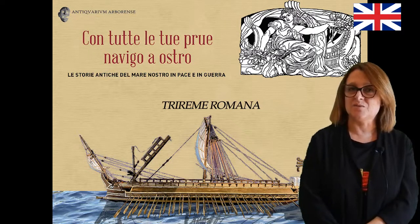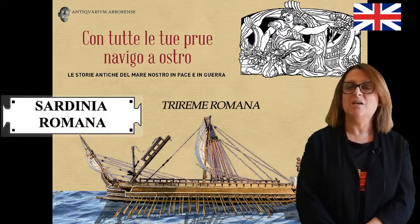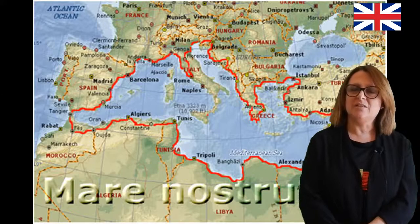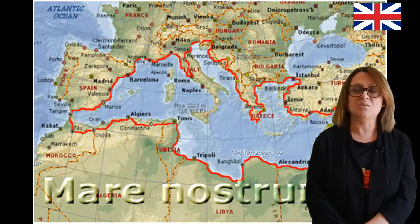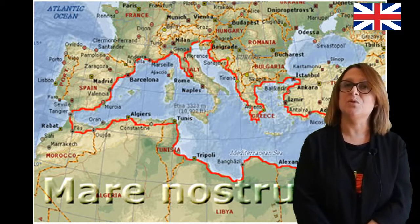Hi! Today, thanks to the exhibition designed and built by the Association Sardina Romana according to the canons of experimental archaeology, we will tell you about the navigation in peace and war in the Mediterranean Sea, telling you the stories of naval battles alongside the stories of merchant ships that carried goods from port to port.